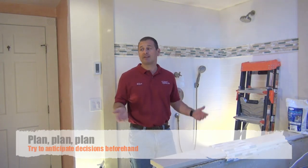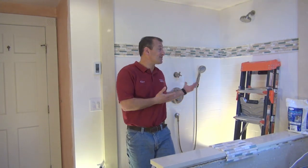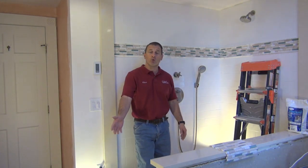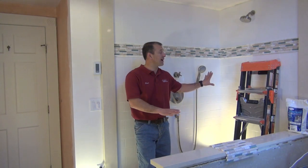The tile subcontractor was done for the day and left, so he has to come back to finish that. He's going to finish the grouting, grout the floor, and also apply a sealer to these tiles.